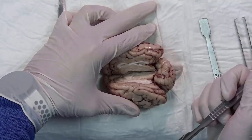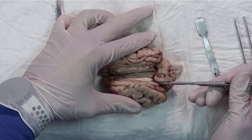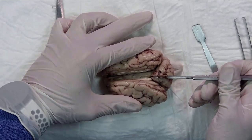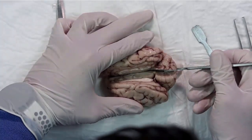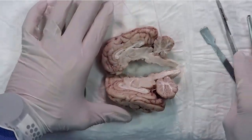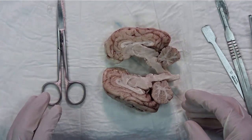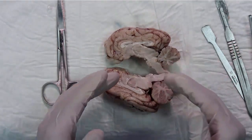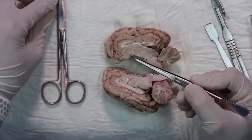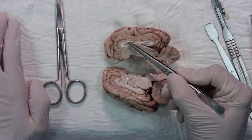Now we need to complete the bisection through the diencephalon, the brain stem, and the cerebellum. We now examine the anterior and posterior aspects of the brain from the midline. This is the corpus callosum.